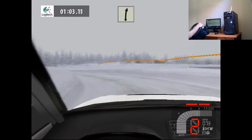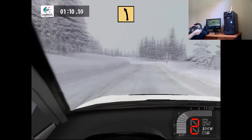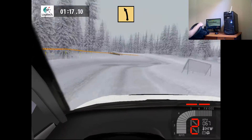Easy right, tightens. Fast left. Fast right, over crest. Fast right, into fast left, tightens, 50.